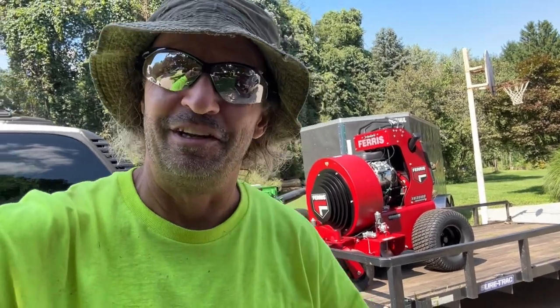Hey guys, thanks for clicking. So today we just brought home our brand new Ferris 3000 blower. Pretty exciting day.